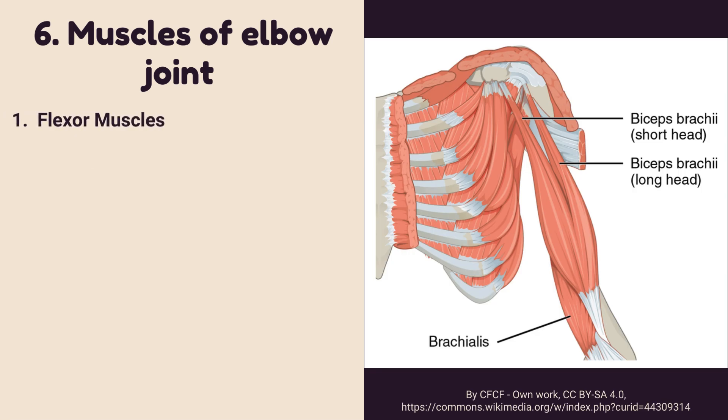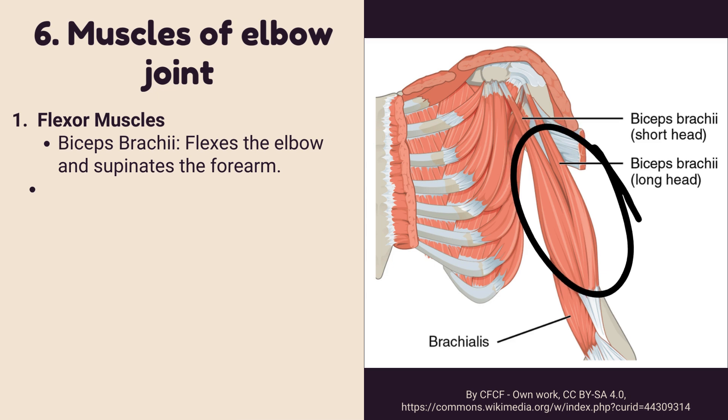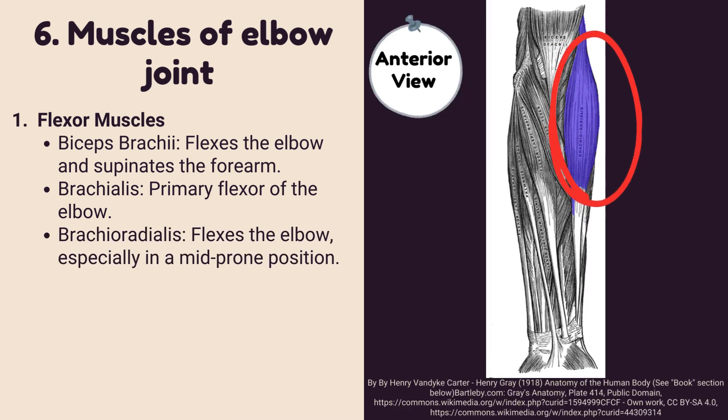Flexor muscles consist of three muscles. Biceps brachii flexes the elbow and supinates the forearm. Brachialis is the primary flexor of the elbow. Brachioradialis flexes the elbow, especially in a mid-prone position.